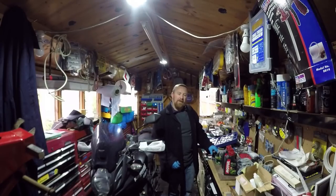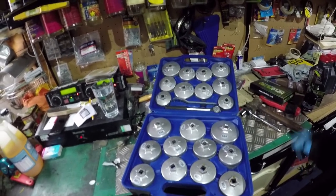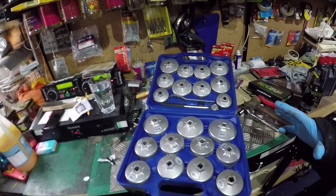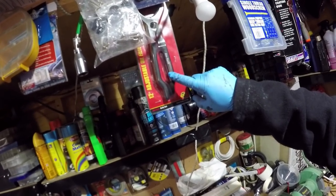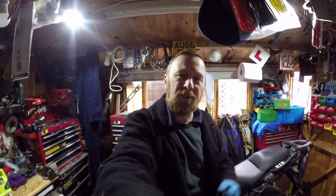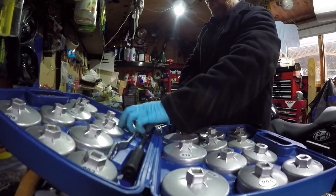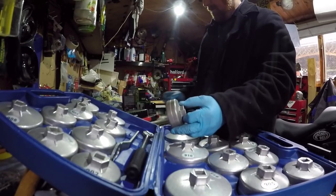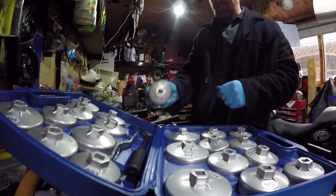I did a couple of services out front recently — a big custom bike and a Ducati Multistrada — and I bought this little oil filter removal kit. It was around 20-odd quid. Really is amazingly handy to have, so much easier than one of those clamps. The hardest thing is just finding which size fits, but it just slots on there — nice, so nice like that. A lot, lot easier and guaranteed to get it off.